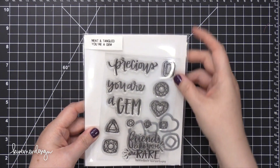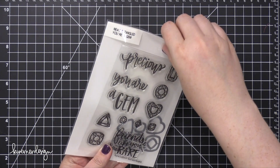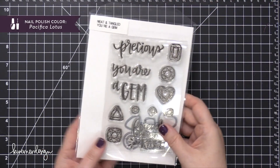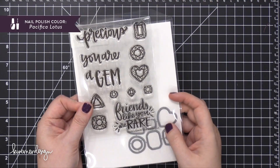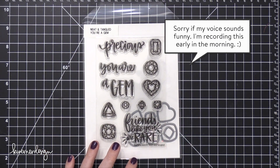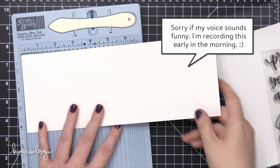Hi everyone, Kristina here. Welcome to another card video at my YouTube channel and blog. Today I'm going to be using the You're a Gem stamp set from Neat and Tangled, and I'm going to be creating a one layer card with tons of repeat stamping on it and a little bit of really simple coloring.